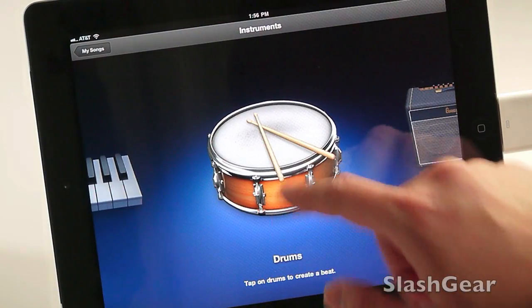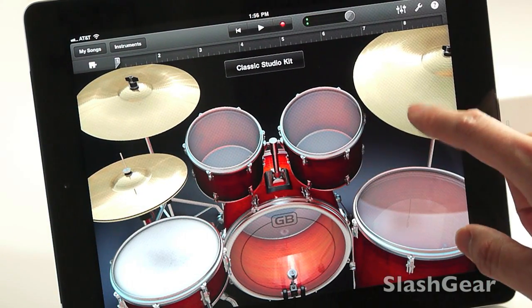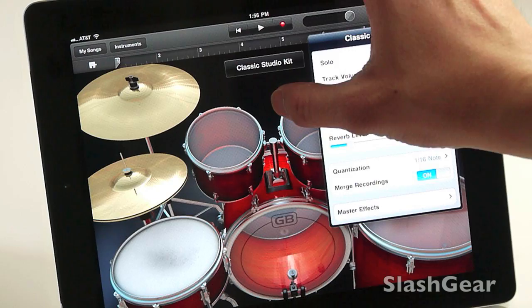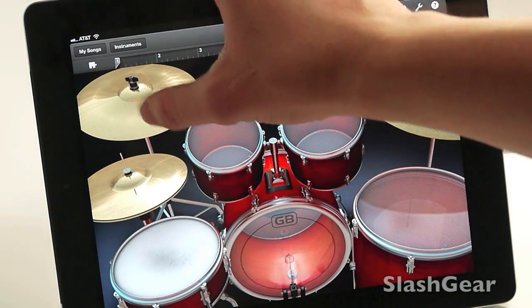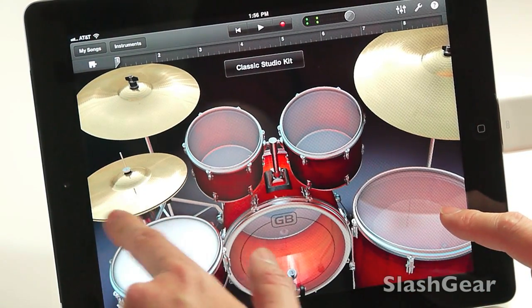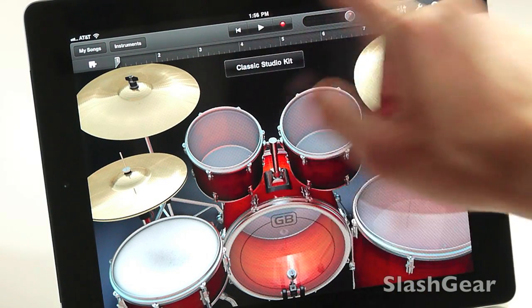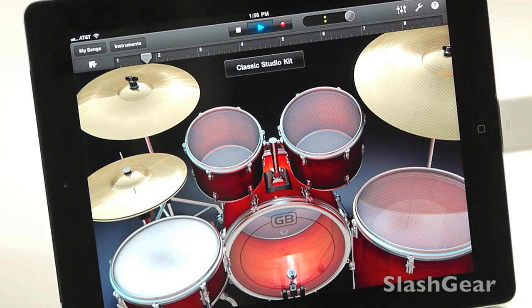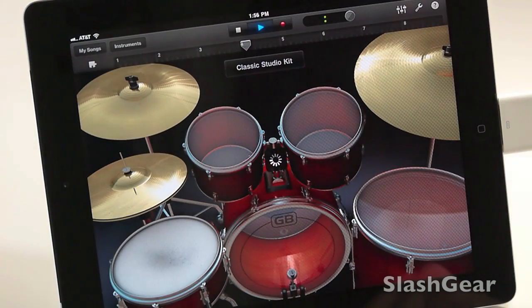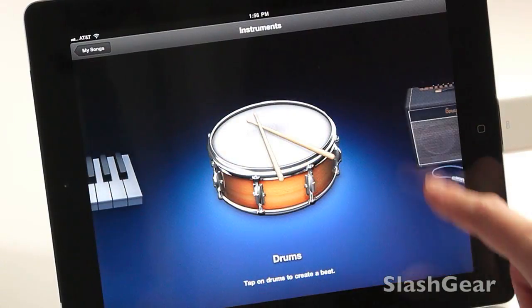So let's say you want to do drums — this is cool. There are some options, and you can record, you can playback. This is cool. And you can have a whole bunch of kits. Lots and lots of fun.